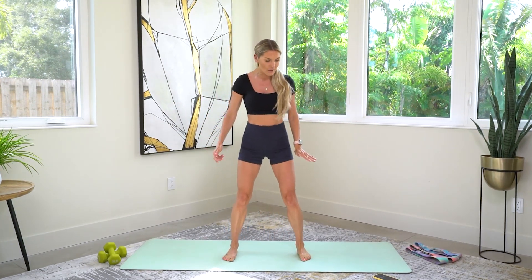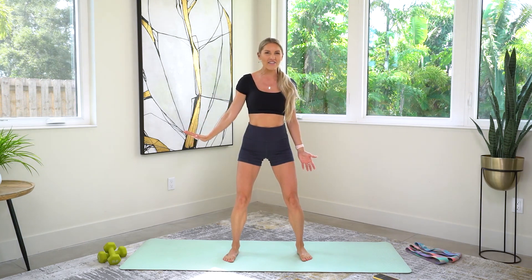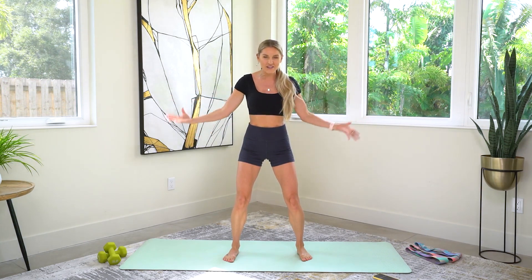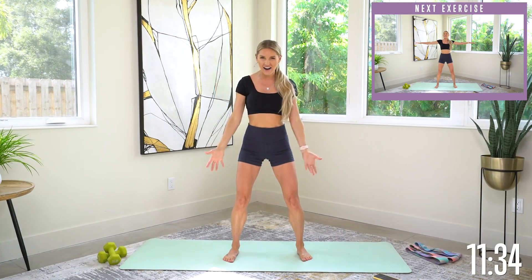We're going to start with our feet a little bit wider than hip-width distance apart. Take a nice big inhale, then a nice big exhale out — let out all that negativity, bring in all that positivity. One more time, big exhale.